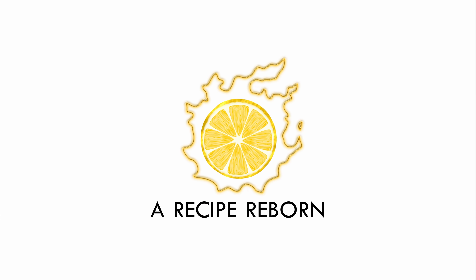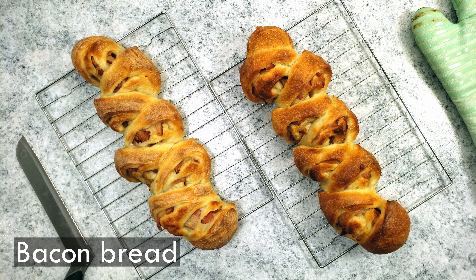Welcome to A Recipe Reborn, featuring your favorite foods from Final Fantasy XIV. Hello, my name is Lemondrop and today I am making Bacon Bread, which is featured in the conclusion of the Return to Ivelisse storyline.